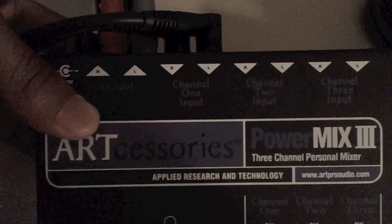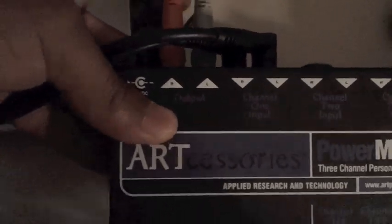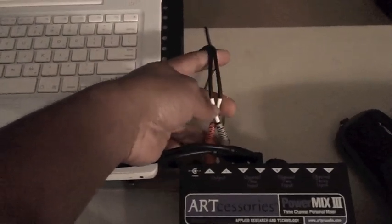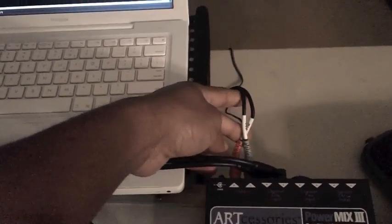I ran the left and the right to the input, and then the same thing with the output. You might need an adapter depending on the source you're connecting to — if you're connecting to an amp on the other end of these quarter inch cables, you may need one. I'm connecting to my JBL Eon so I can just plug right into the speaker.